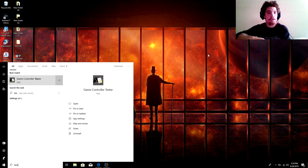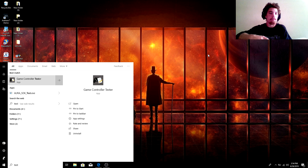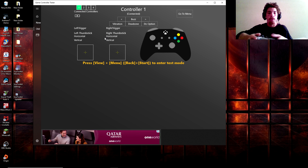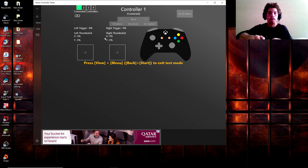If the input tester doesn't show up, you can go to your Start menu, type in 'test' and it will pop up. If you don't have it, you can go to the Microsoft Store and download the Game Controller Tester. Go ahead and go to Classic Interface, press the Start and Select button on your controller, make sure everything works. You'll see all the buttons light up, and your right and left triggers go from 25 all the way to 100 percent.